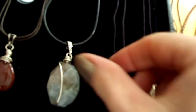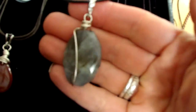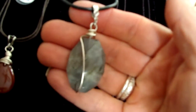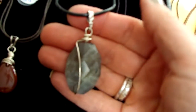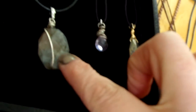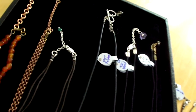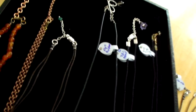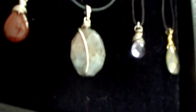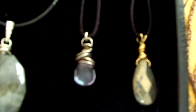Next to that is a labradorite pendant. I don't know if this is going to capture on camera, but in the right light it flashes like sunset colors and it's beautiful. This is all wrapped in sterling silver, it's on a plastic cord, and it has a toggle clasp. It's about 19 inches long.